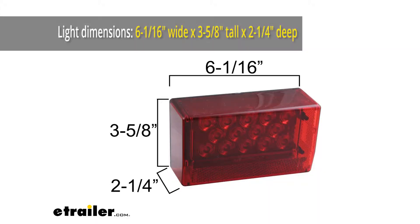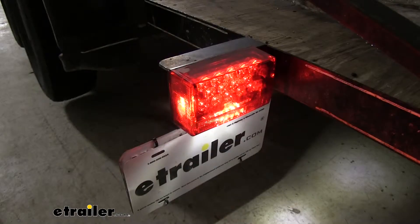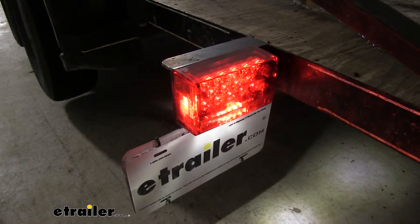The light itself is going to be just over six inches wide, about three and five-eighths inches tall, and two and a quarter inches deep. It's going to be perfect for trailers that are under 80 inches wide, and our light kit is going to be DOT compliant.